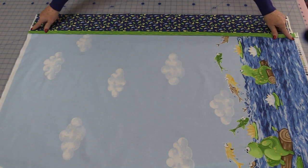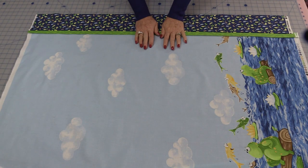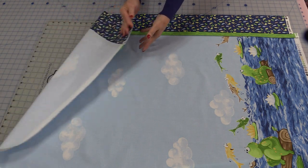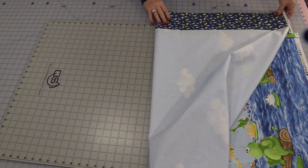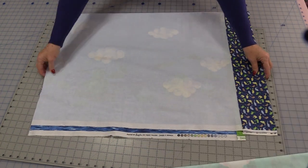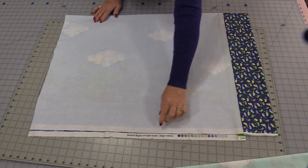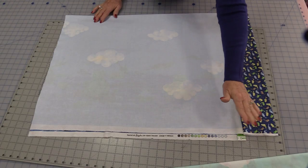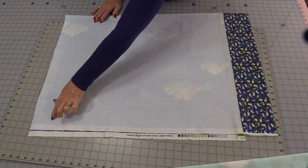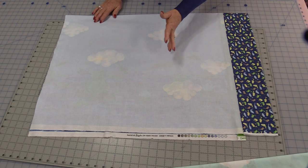We need to trim off these selvedges and turn this into a pillow. If you are not going to do a French seam, you're going to fold this pillow in half so the cuff edges meet and the bottom edges meet. You're going to trim all of that selvedge off — by trimming it this way you know it's all going to be the same. Then you can stitch this together and do a finishing edge like a serge or a zigzag.